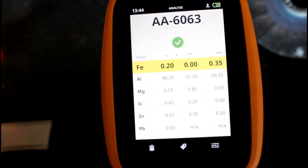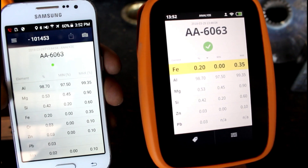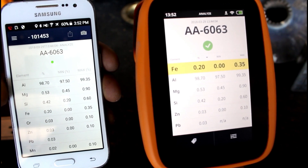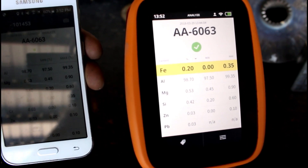It gives you a breakdown of all the chemistries and the percentages that are in it. And check this out — if you have an Android phone, you can even sync it to your phone. And I think they're working on getting it synced to iPhones, right Vidal? That's correct.